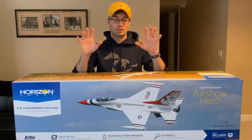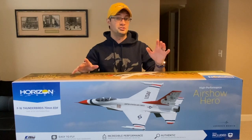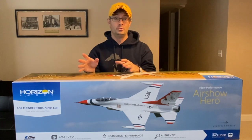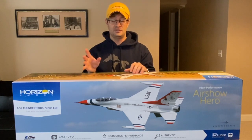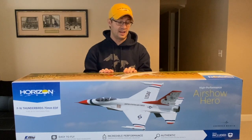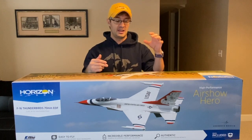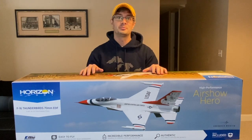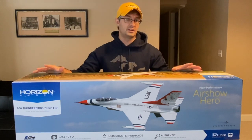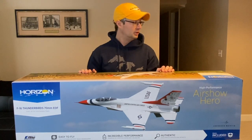E-Flight has taken that gorgeous scheme and applied it to this F-16 here, and we're going to get it out of the box. A couple highlights to start: it's a 70mm EDF running on 6S power, unlike the 64mm which is 3S and 4S. It comes with AS3X and Safe Select if you buy the bind-and-fly version, and it includes retractable landing gear, which the 64mm does not have. This model has no flaps, so if you're running a DX6 like I am, you can have Safe Select and the retracts without needing an extra channel.